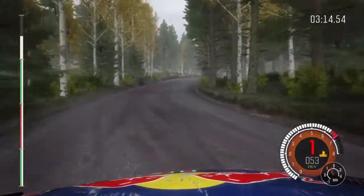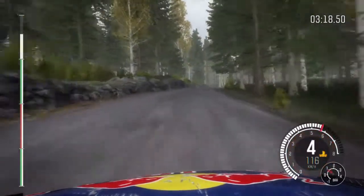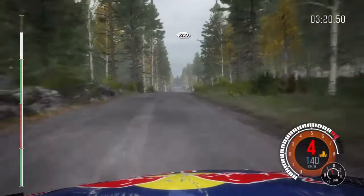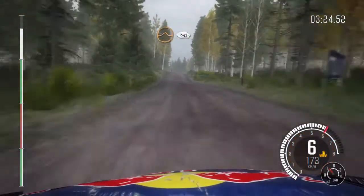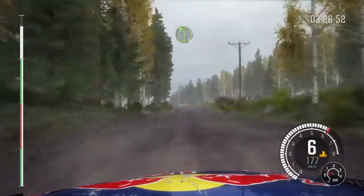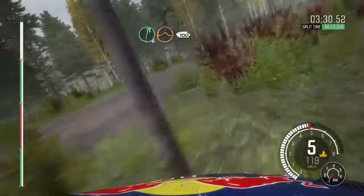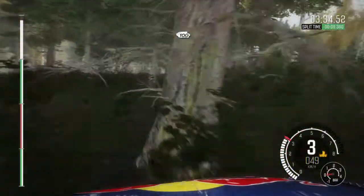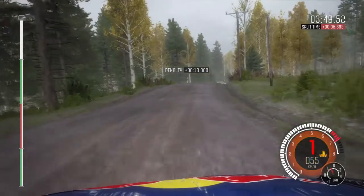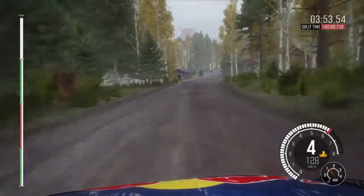Water temp is rising. Into middle over crest, 200, middle over crest jump, 40, left 4 over long crest, 100, right 6 over jump, continues for 100, over bump, 100 past junction, crest, to finish.